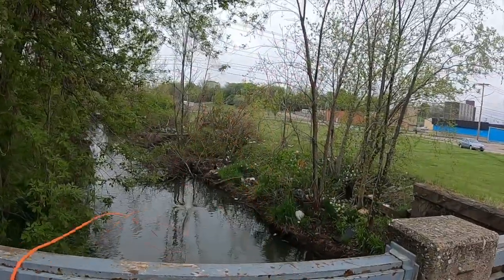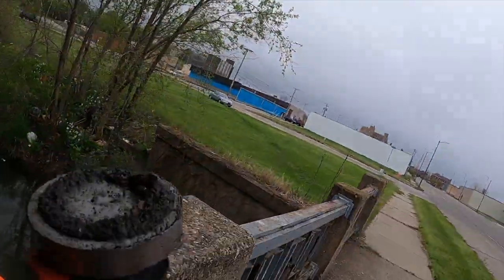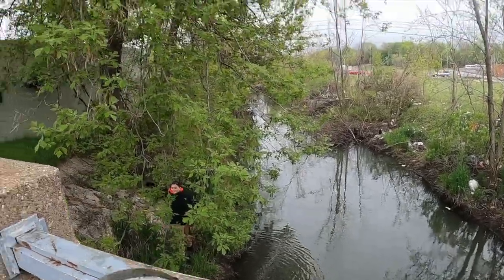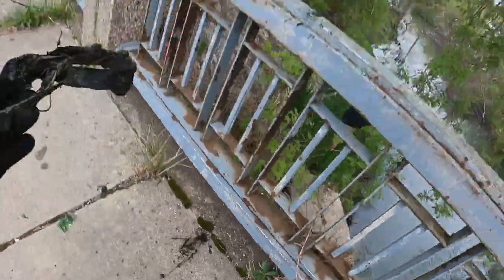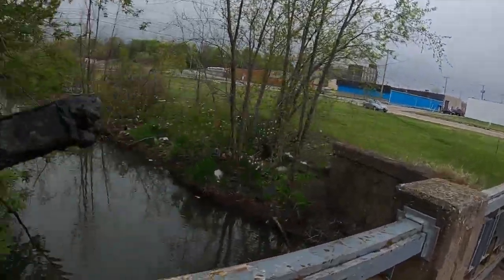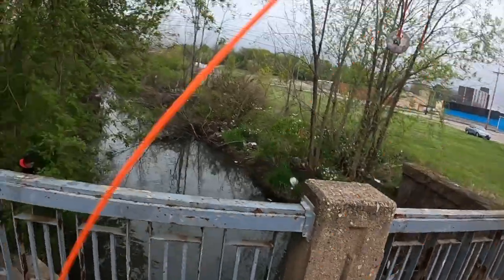Let's go ahead and get a nice long throw all the way out there. What do you got, Gavin? That looks like some type of fence post thing — who knows, maybe it's a shackle. Let's go ahead and chuck our magnet out that way.